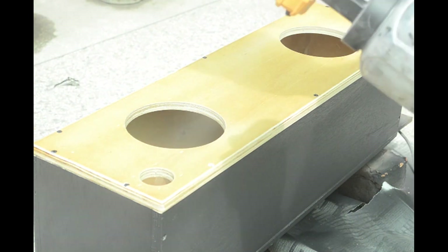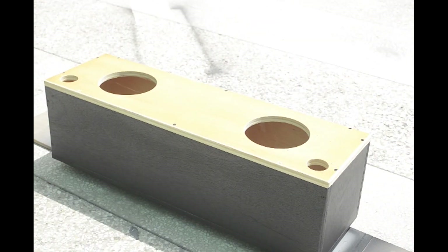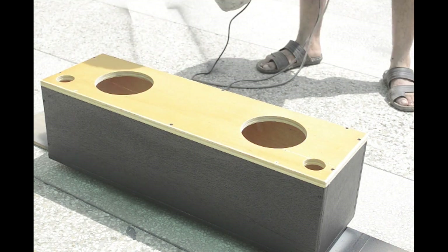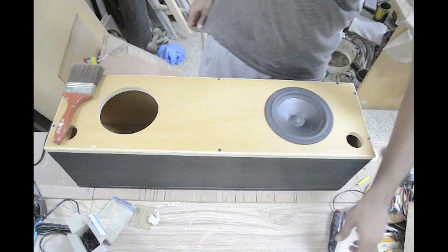I peeled off the taped front and gave that a couple of coats too. Once that had all dried up, it was back to the assembly.